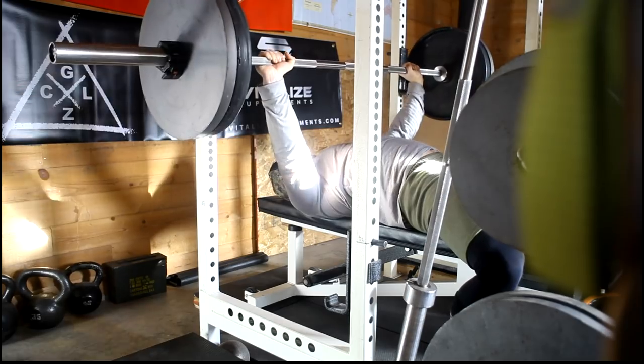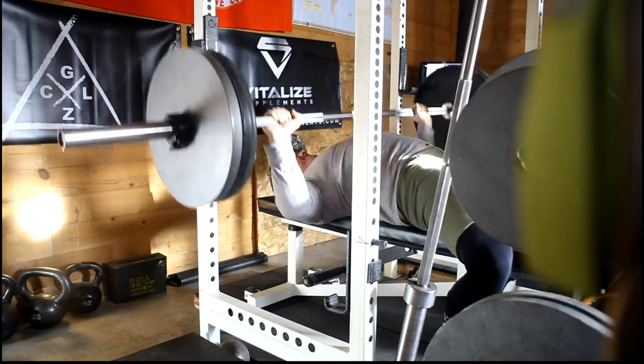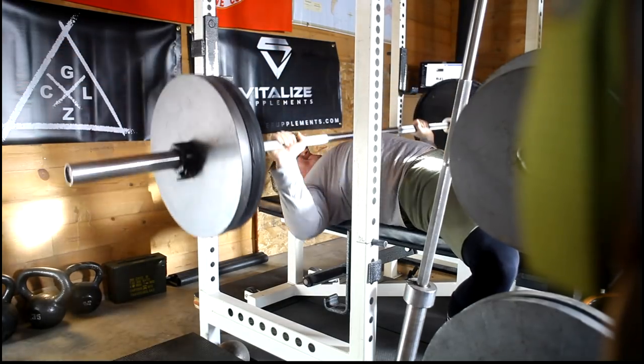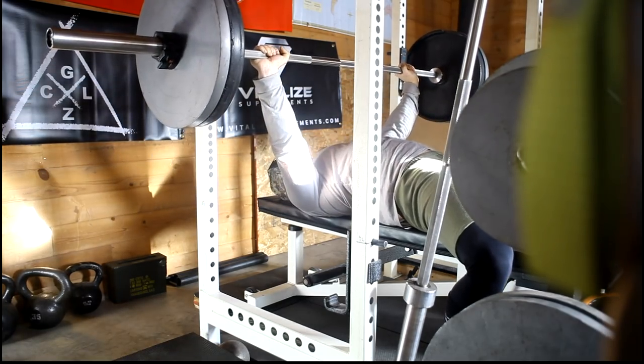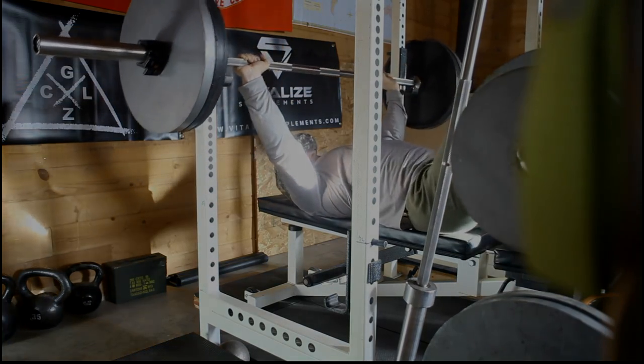Gradually build this work capacity, make sure my recovery is there. Dropped from 285 to 225, 8 sets of 3, last set AMRAP. You saw the first, you saw the last — this is the last set after a whole long workout. And that 225 is still moving quick. So I'm quite excited for the way training's going.